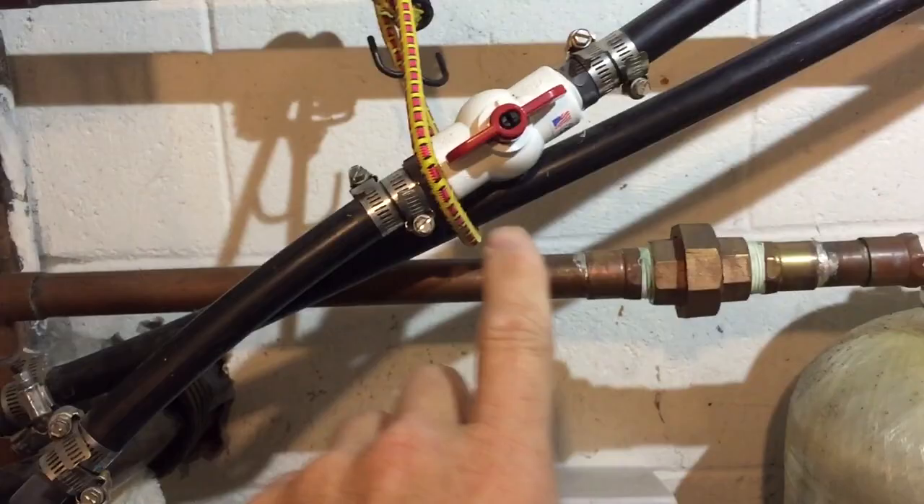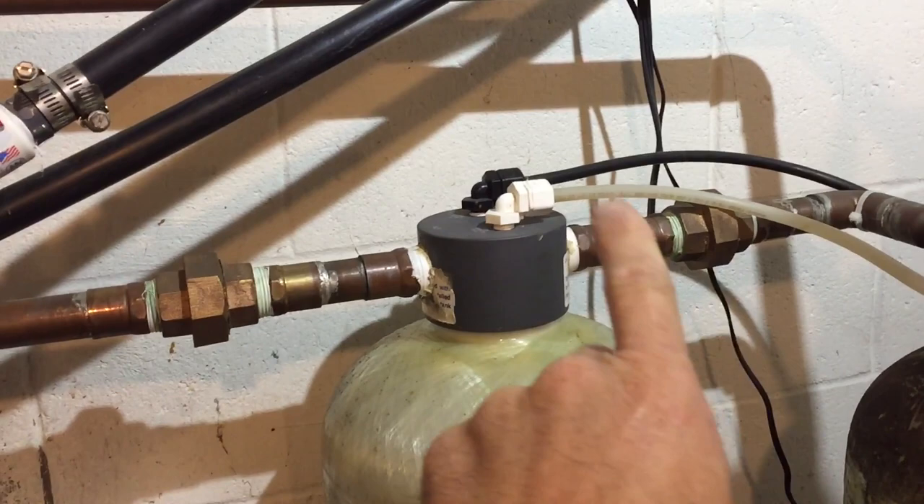Let's get that guy taken off, that guy taken off, and we have to take those two off as well — no big deal. I'm going to first go drain the pressure out of the system upstairs.